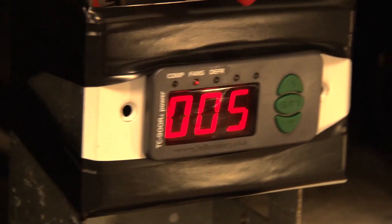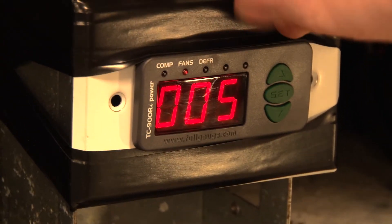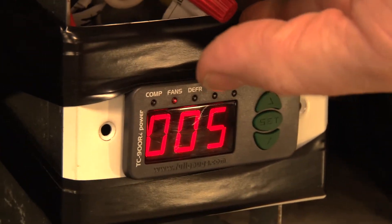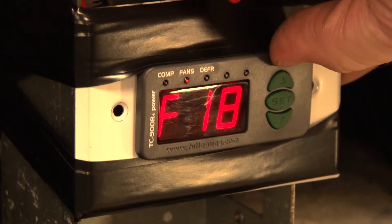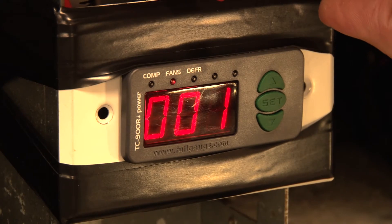F18 is our draining time after the defrost cycle ends. This is the time between when the defrost cycle ends and when the refrigeration cycle starts. We'll set that to 5 minutes.